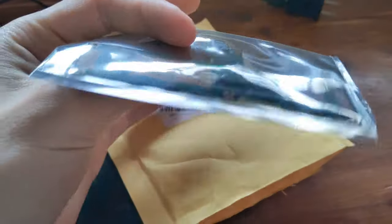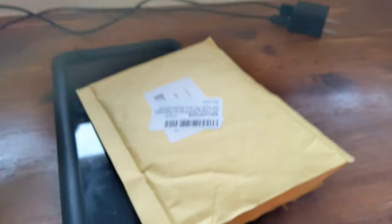Hello guys, welcome back to another video. Today is a how-to on replacing the charging port, display ribbon, or just the Nexus 7 daughterboard.